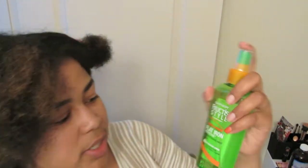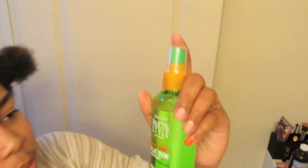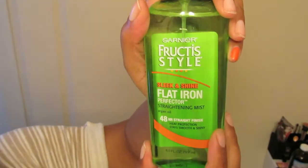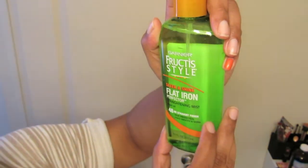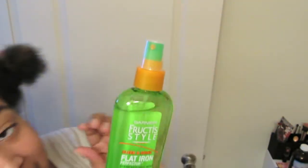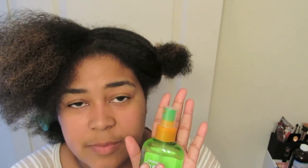I'm going to test out the Tresemme heat protectant. Once I'm done blow-drying, I'm also going through with the Garnier Fructis Sleek and Shine flat iron perfecter straightening mist. It's a heat protectant that also protects from humidity in the air, so hopefully it will stop frizz and keep my hair from puffing up sooner than I want.